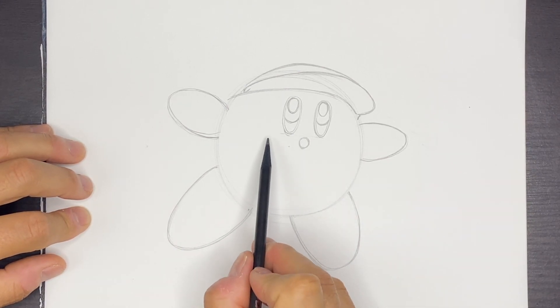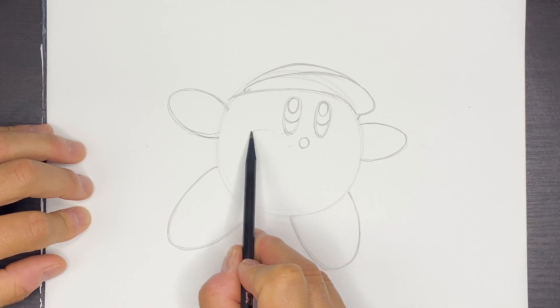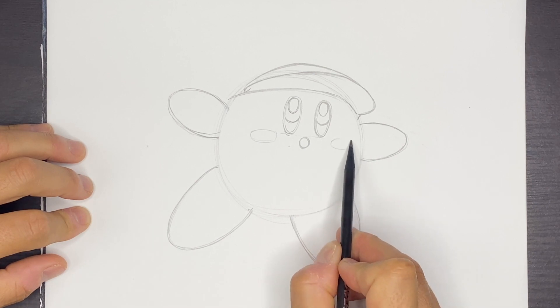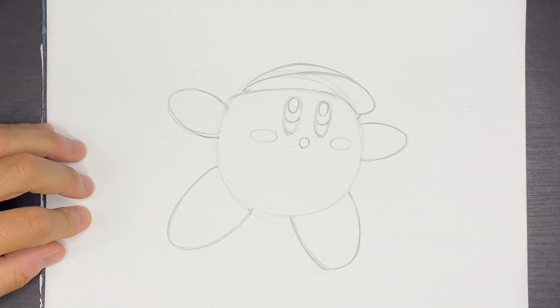Now we can do some little rosy cheeks. To the left of the eye, I'm going to do a horizontal elliptical shape, and then I'll do the same thing on the right side — these two little rosy cheek shapes like that.